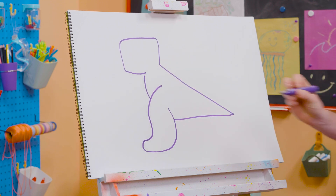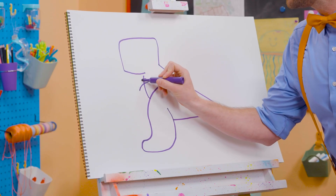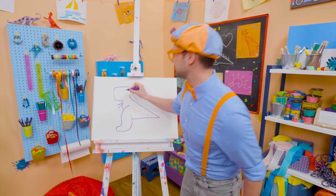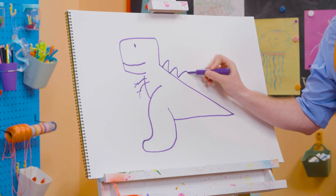Then connect that, and now we need two little arms. So cute! One right there, and one right there. There we go. And two claws on each arm. Now let's draw a circle for the eye, and a smiley face.